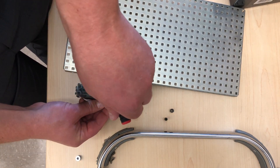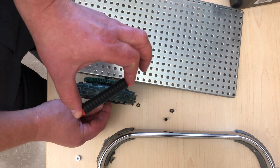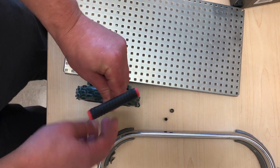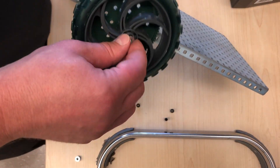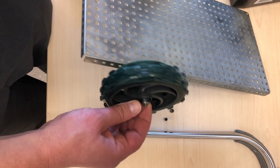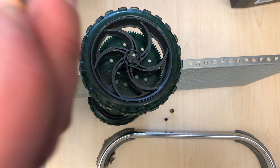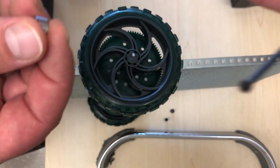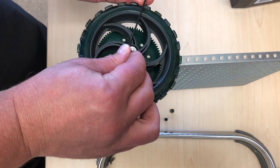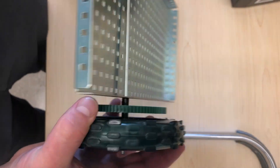First I turn the hex wrench counterclockwise to make sure the screw is pulled back. Then I put the nut right on the wheel. Using the hex wrench, I screw it clockwise — I don't over-tighten it; as it gets hard, I stop, because otherwise you'll break the screw or the wrench. Once it's a little bit tight, take your hex key out. Now you cannot remove the wheel. I'll do the same on the other side.